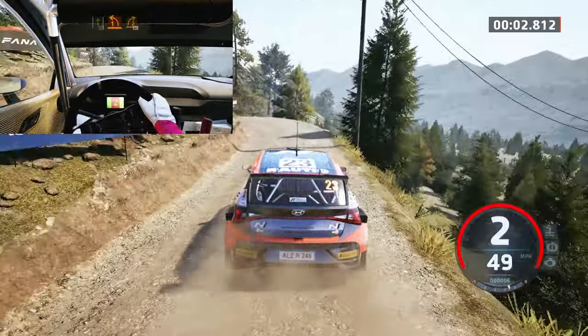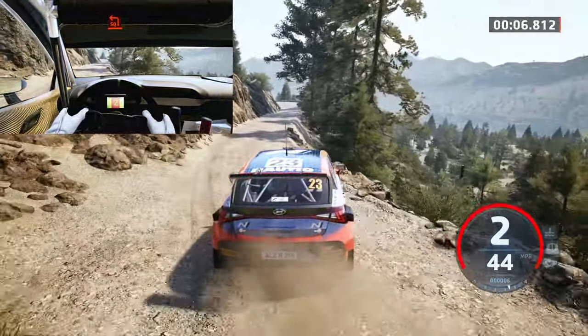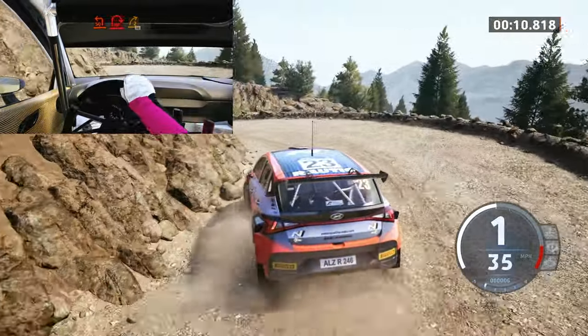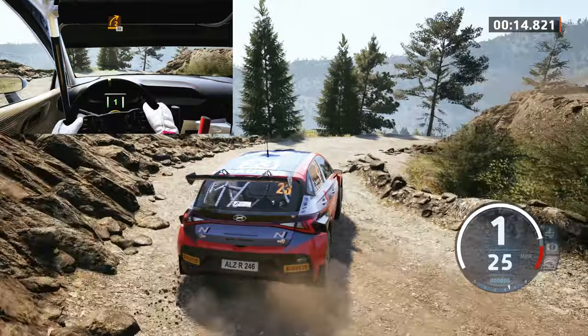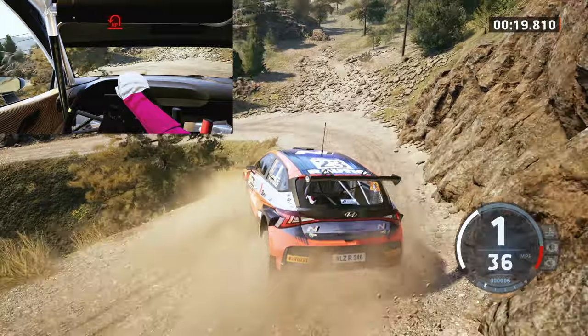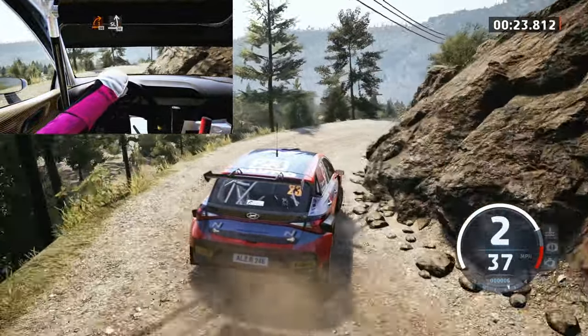One left short and late, two right, 80. Unseen square left and hairpin right opens to 30. Hairpin left. And one right, opens, 50, slight left, 30.